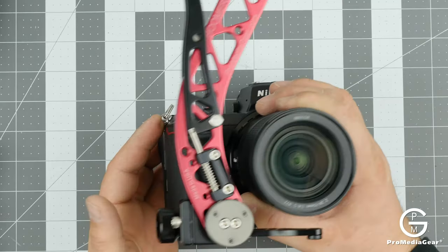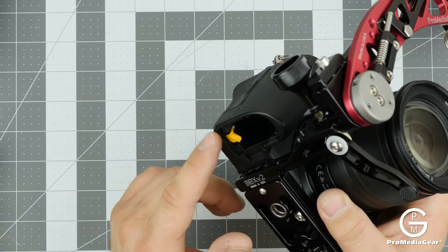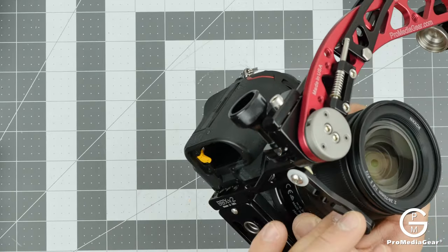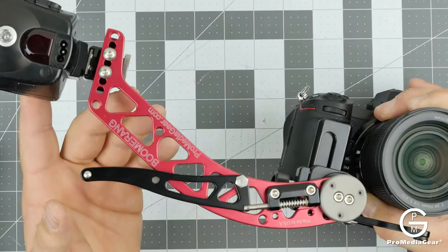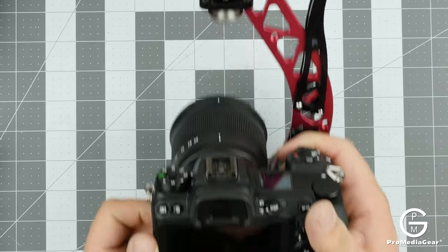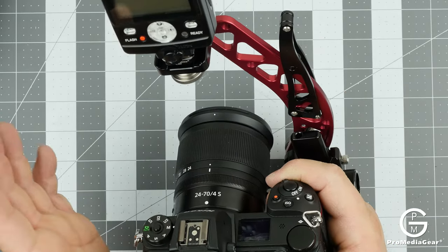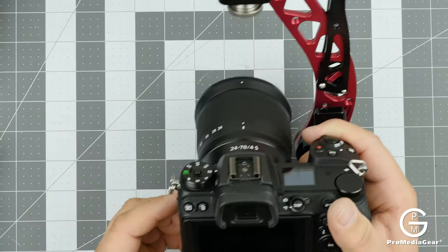This here is our Boomerang flash bracket — notice how well it works with this camera. It mounts just like this, provides enough clearance for the battery, has a foldable kickstand, and you can flip the flash from horizontal to vertical. This is the BBX flash bracket — a wonderful accessory for wedding photographers looking to quickly switch between portrait and landscape flash orientation.